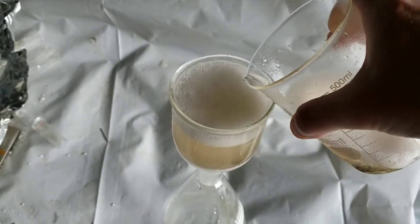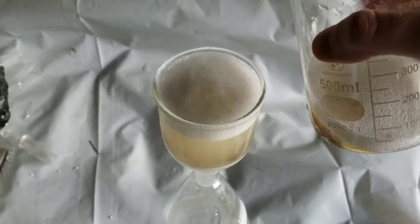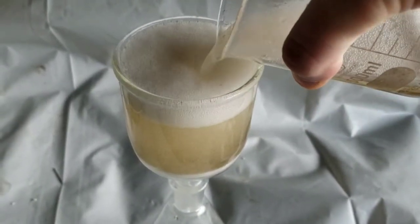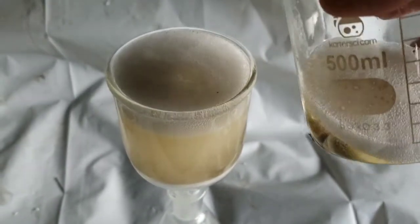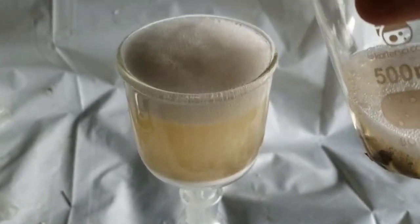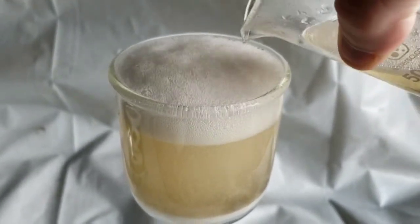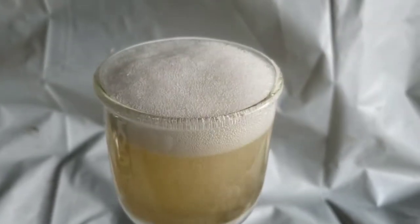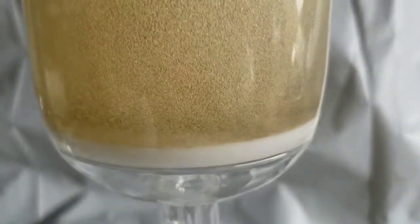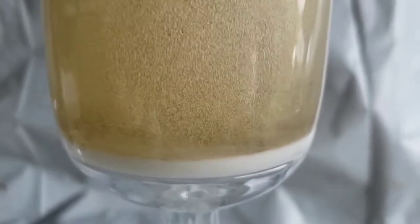Thank you. What's happening here is the piranha solution is attacking the carbon which is clogging the frit.